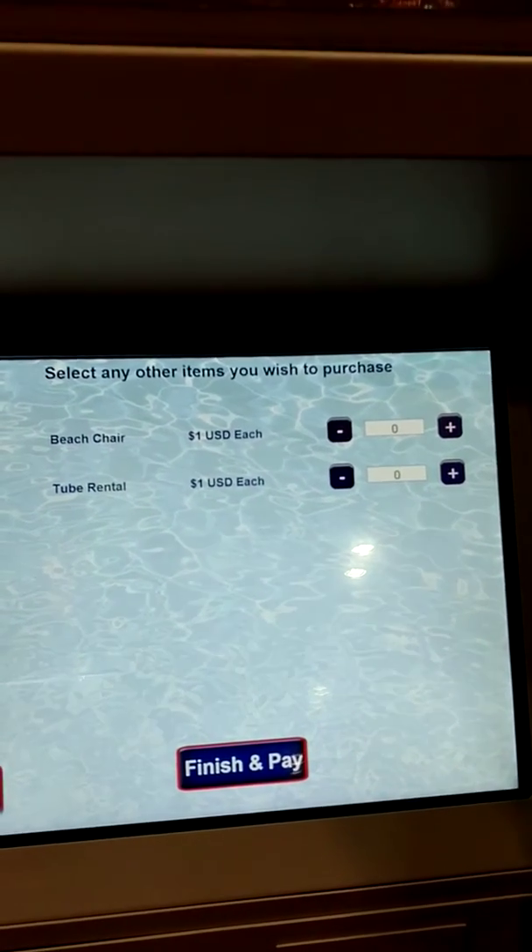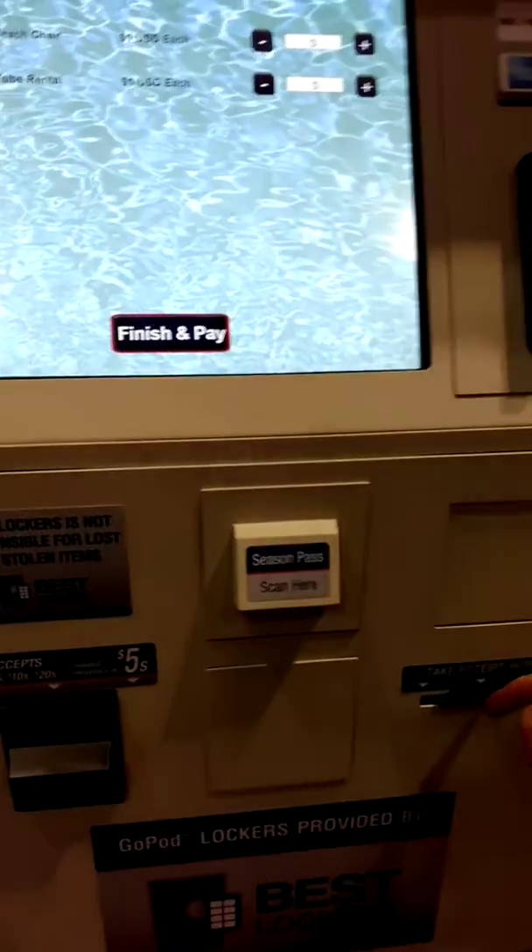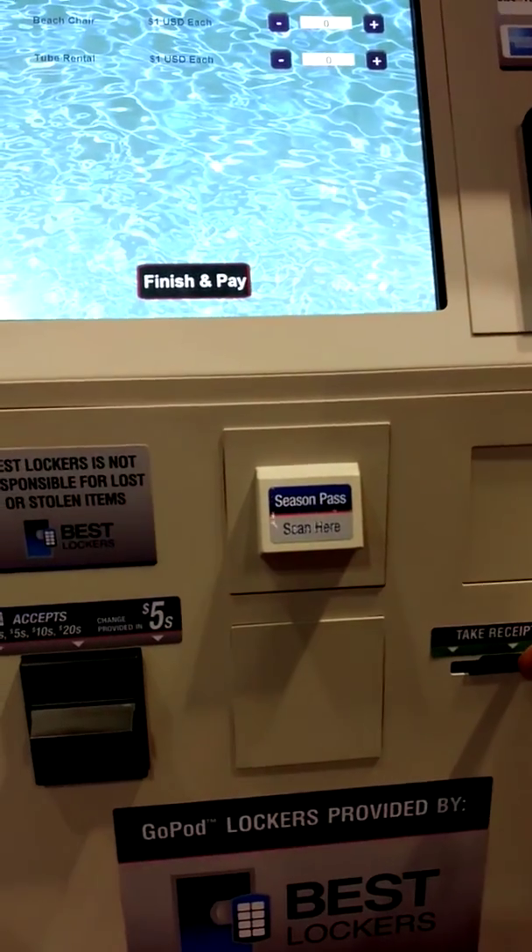When the transaction is complete, the receipt will come out at the bottom here, and the person can take the receipt to the kiosk to show that they have paid to pick up the item.